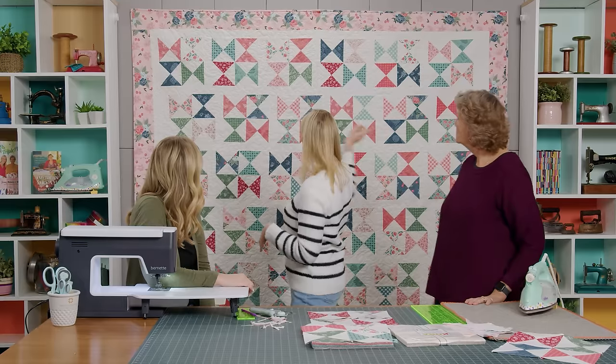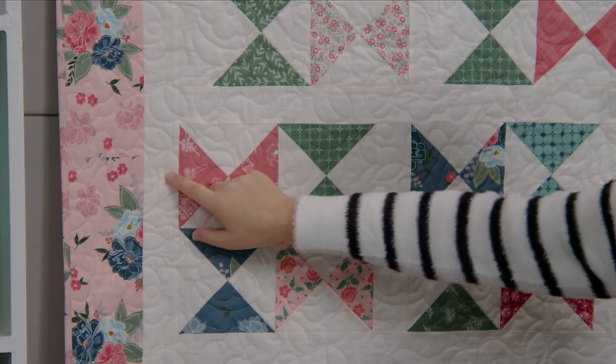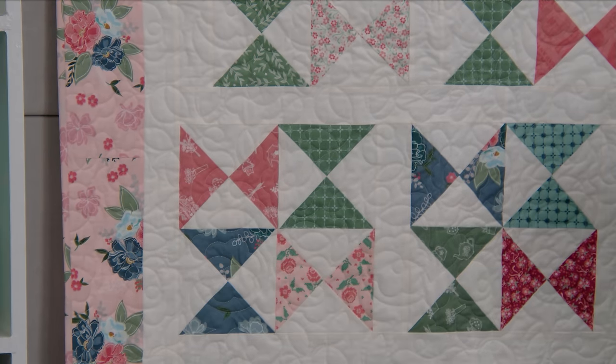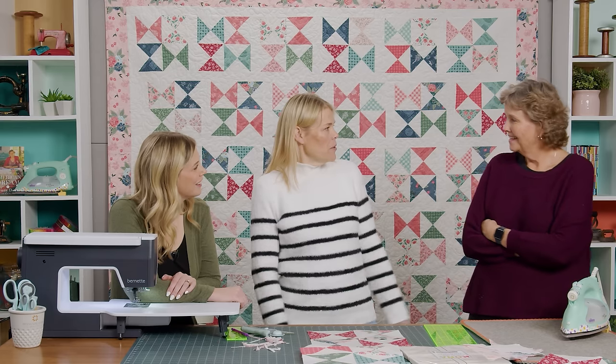You have long horizontal sashing in between the rows, but no blocks and no points to match up because these are offset. The inner border is 2 and a half inches and the outer border is 5 inches. It just makes a really great quilt — I hope you guys love it as much as I do.